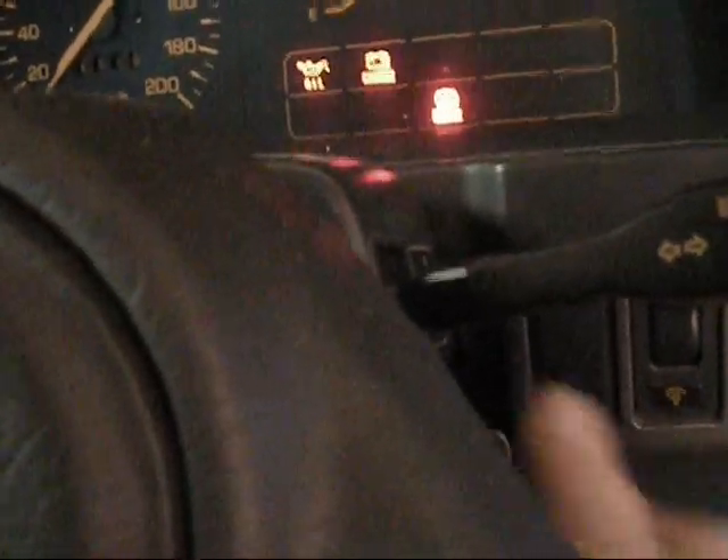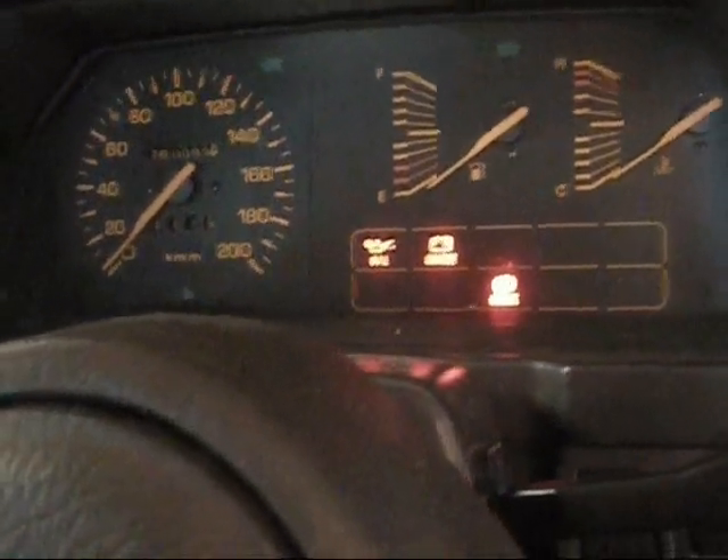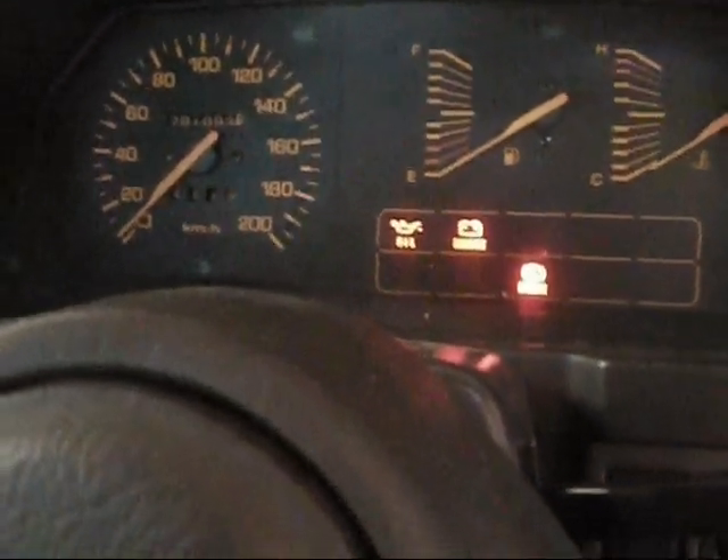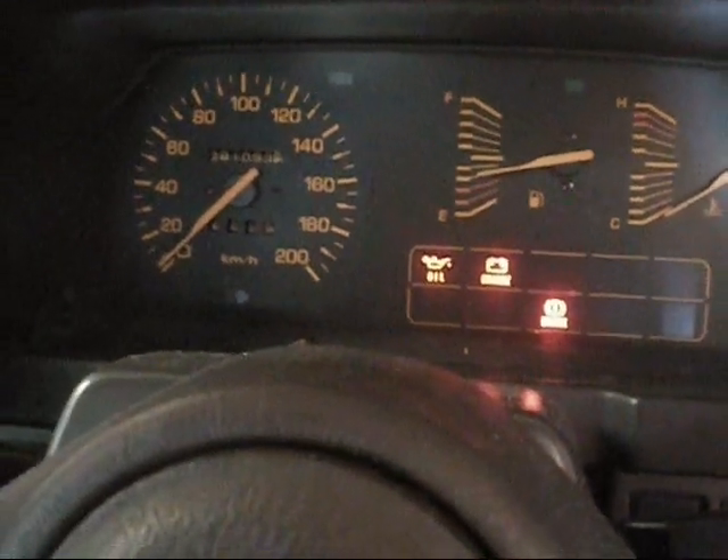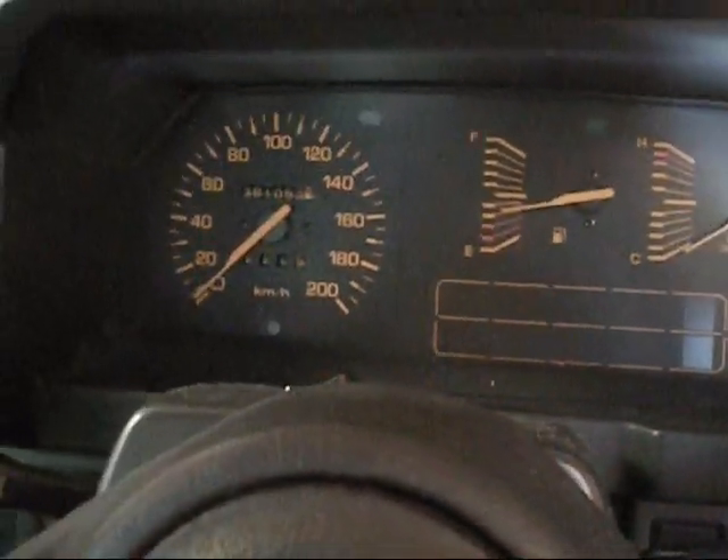Got the new switch in. Let's see if it works now — because before there was nothing; it sort of worked sometimes and not others. Kill — don't want to start it because I'm going to give it an oil change. But that seems to be fixed.